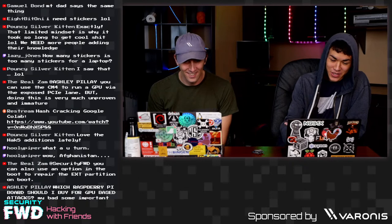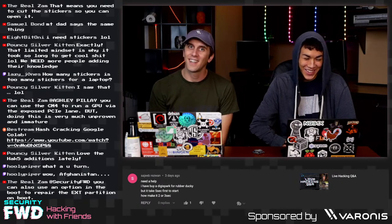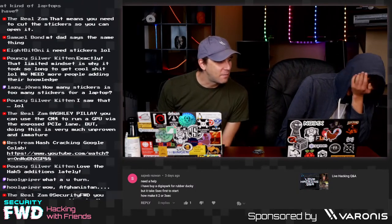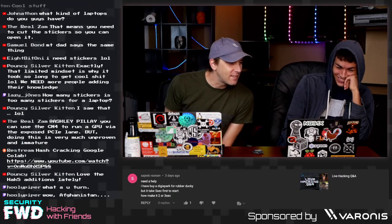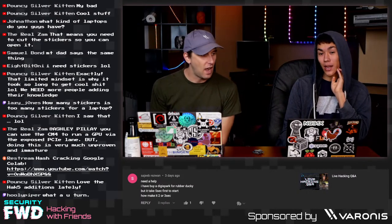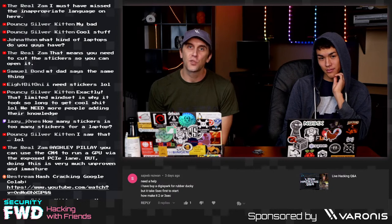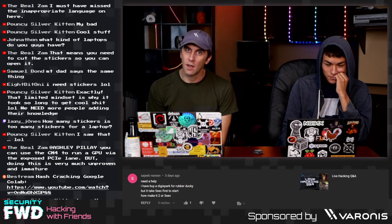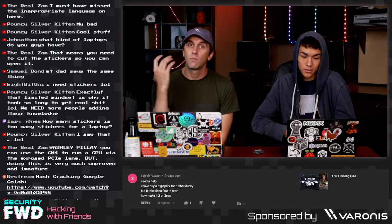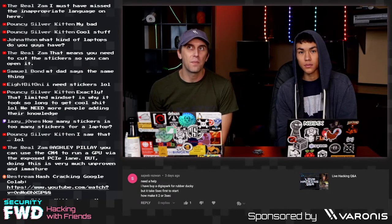We're going to take another question from our last live hacking Q&A. Someone asks: 'I bought a DigiSpark for rubber ducky, but it takes five seconds to start. How to make it two or three seconds?' The DigiSpark is an extremely low-cost microcontroller based on the ATtiny85 that lets you plug it in and do human interface device things — it can operate like a USB rubber ducky, but with a bit more work. One caveat: the trace spacing to fit into a USB slot doesn't always work — some computers have USB traces that are just a little off, and there are other weird quirks.